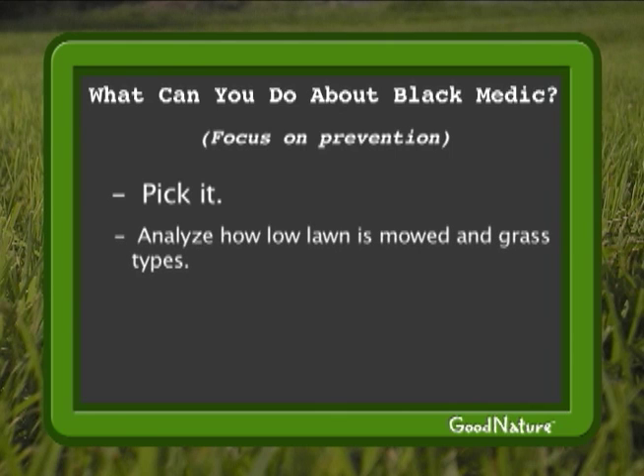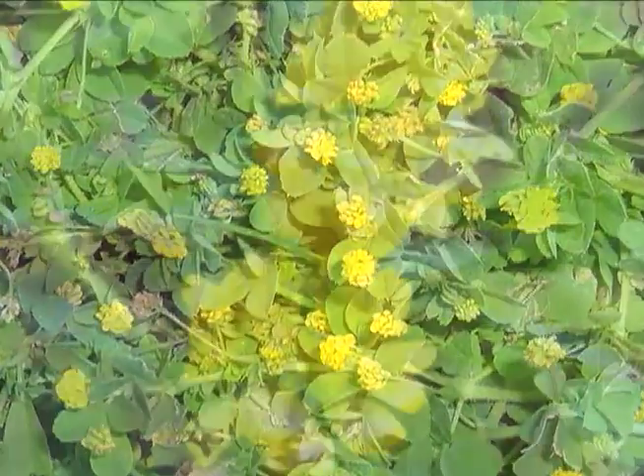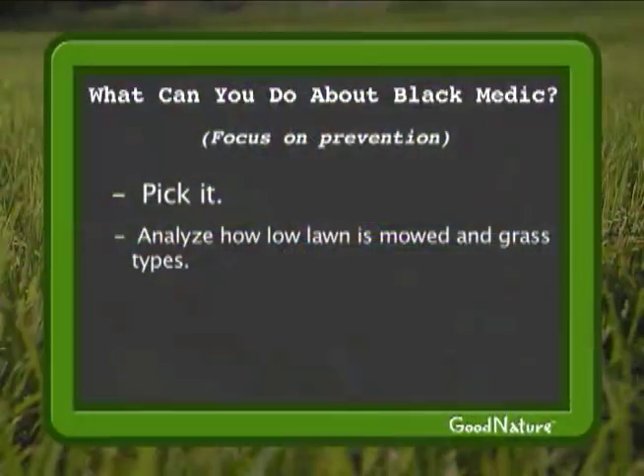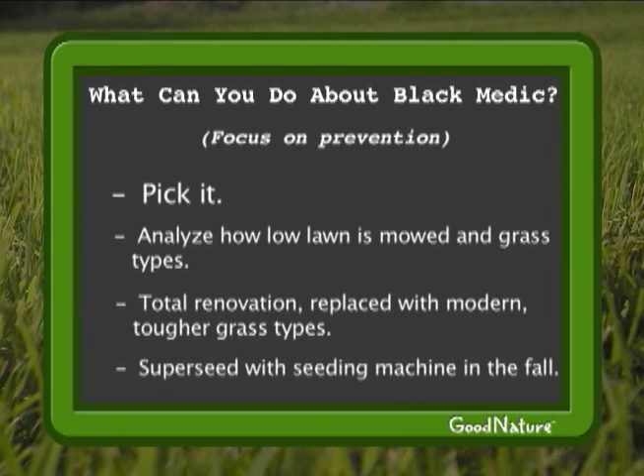It could be that you're mowing too short, or it could be that your grass types aren't strong enough. Black Medic and other annual weeds will emerge while your lawn is not strong enough to compete with them. If you have older and weaker grasses, you might consider a total renovation, which involves killing off everything and starting over with modern, tougher grass varieties. If you don't want to go that far, simply overseeding with a special seeding machine this fall might help.